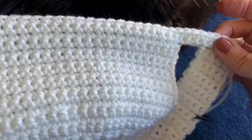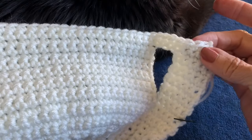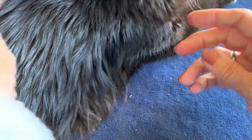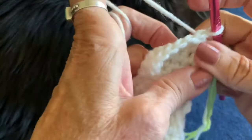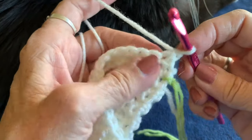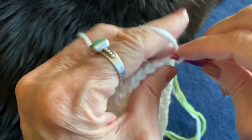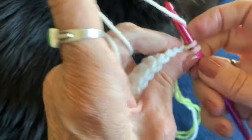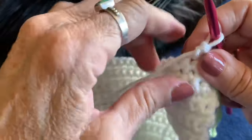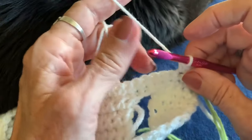Every other row is a decrease row. The next row will be single crochets all the way across, and the row after that decreases at both ends again. We want a total of 13 decrease rows and 13 regular single crochet rows. Turn your work, chain one, and do your single crochets all the way across for this plain row.